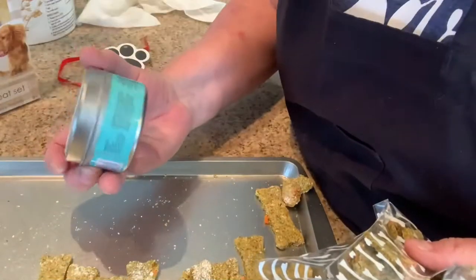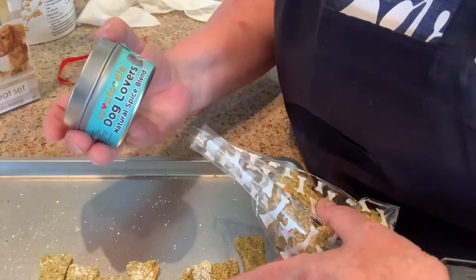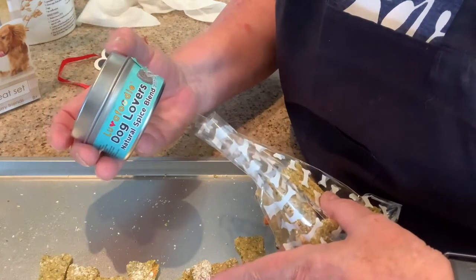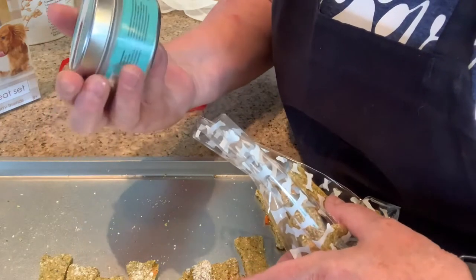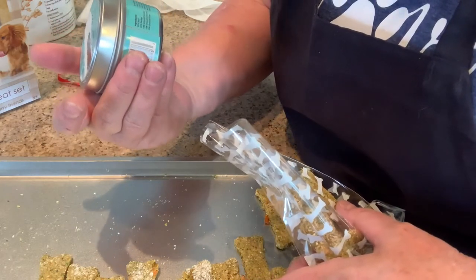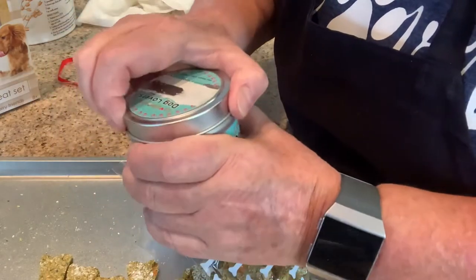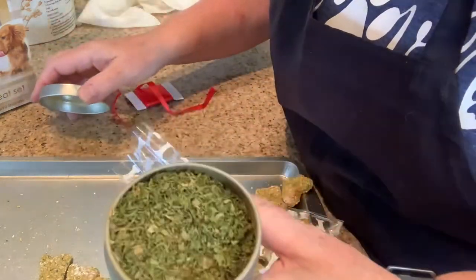Put two teaspoons of this in these treats, and it's so good for them. It's got turmeric, basil, parsley, turmeric, cinnamon, and ginger. How cool is that? So good for them. Keep your dog healthy.